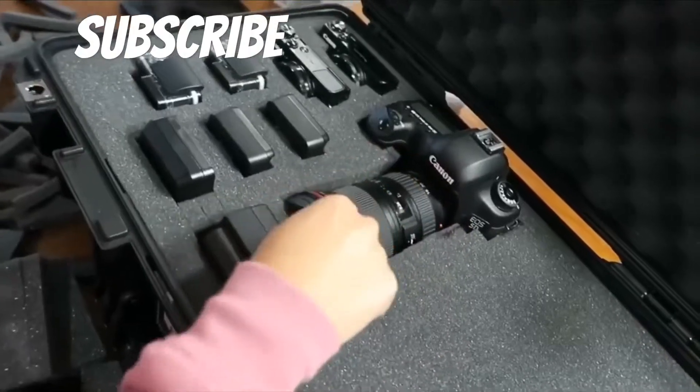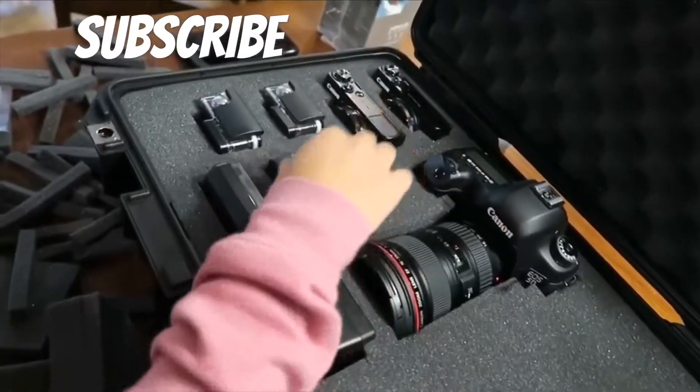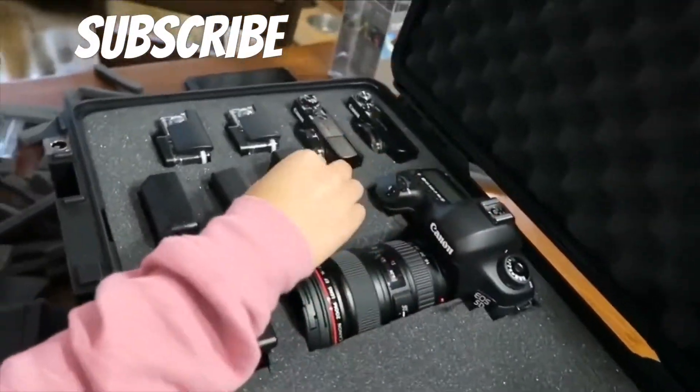I think it looks fantastic, it just needs work. Canon DSLR, vlog cameras, cameras — kept the batteries in them so there's more space. Dang.